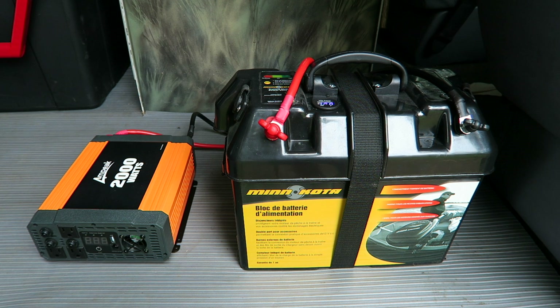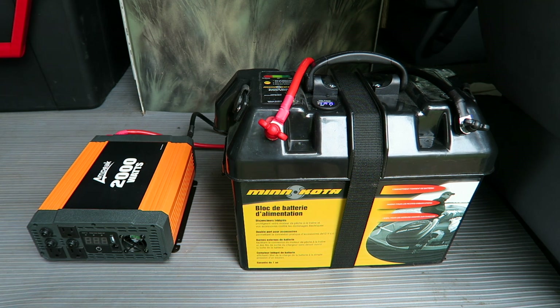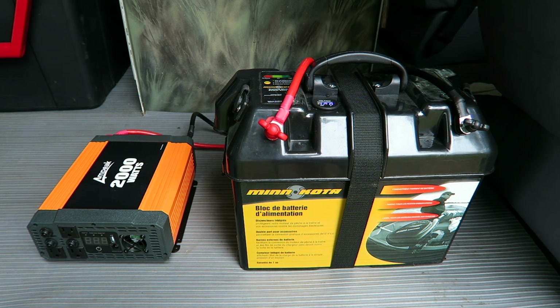Inside the Minn Kota power center, I have placed a VMAX 125 amp-hour battery. It is an AGM deep cycle. It does not give off any gas, you don't have to add any water or anything like that to it, and it can be mounted in any way. I want to show you that, but first I want to let you know what's inside — it's a beast.